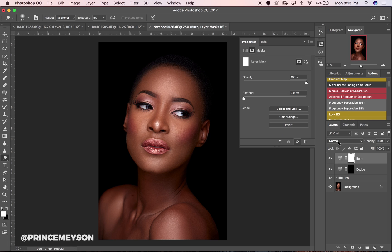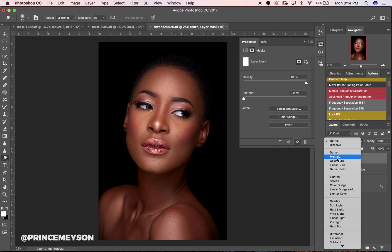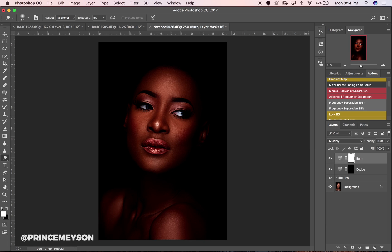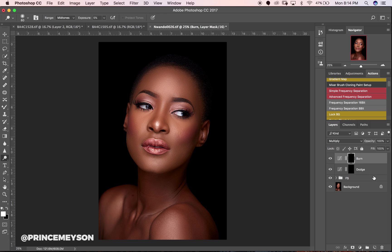Go to blend modes and change it to Multiply — you can see how dark the image is right now. Then invert this layer too and put both layers in a group with Ctrl+G on PC, Command+G on Mac. Name the group 'Dodge and Burn.' Those are your dodge and burn layers.